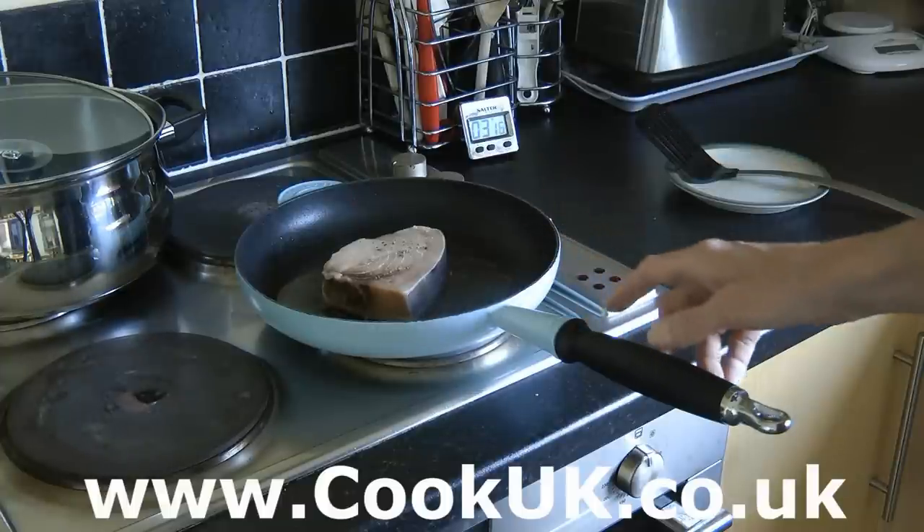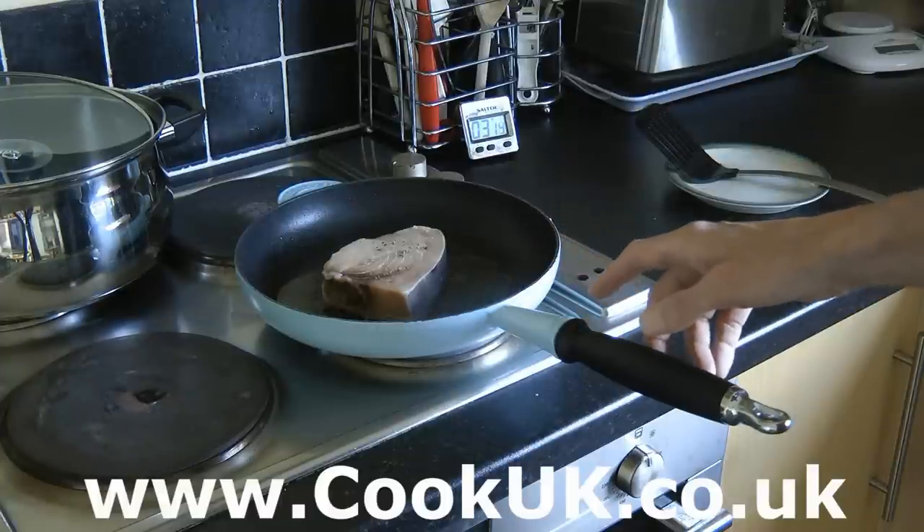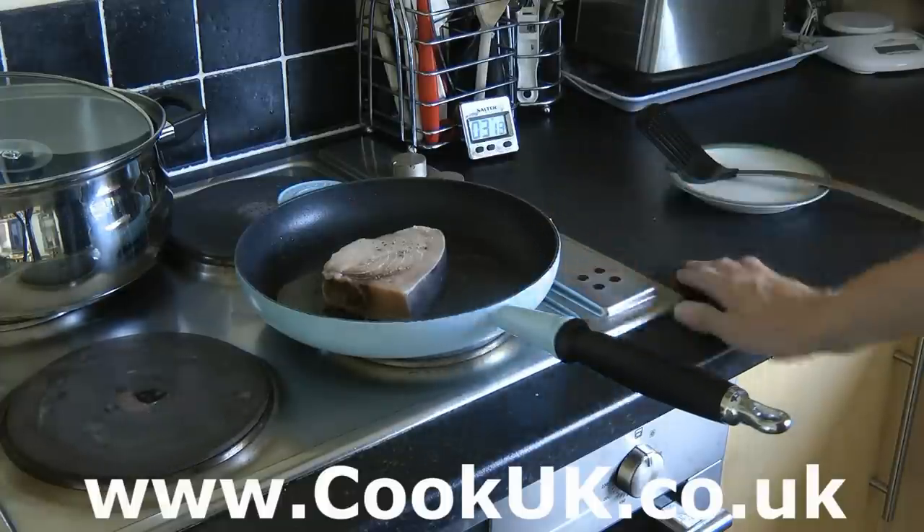We'll flip it over, give it two and a half minutes on the other side, and then we'll show you how to cook the lemon and parsley sauce.